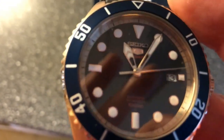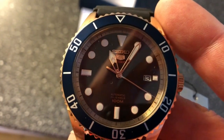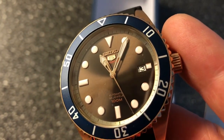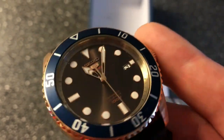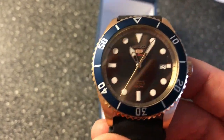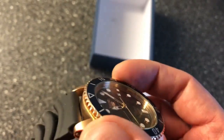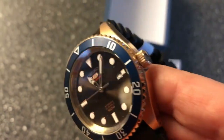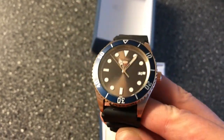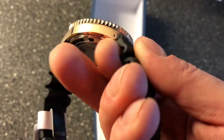This is one of the new dive watches from the Seiko 5 line — they did a bunch of new dive watches, and I think this is a very special one of the new line. They produce blue and green and different colors, but this gold metal steel case with this super beautiful sunburst chocolate brown dial and the blue bezel insert — I think it's absolutely a beautiful watch. It comes on this rubber strap, and I'm not the biggest fan of the Seiko rubber straps, but I have some other rubber straps I can put on this watch when I'm ready to fool around with it.